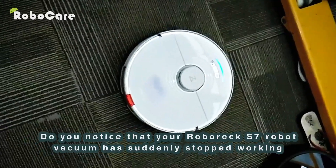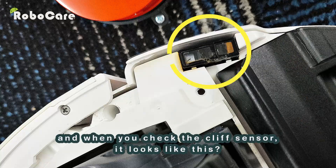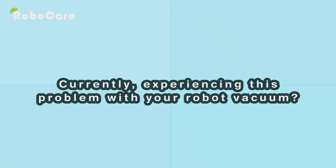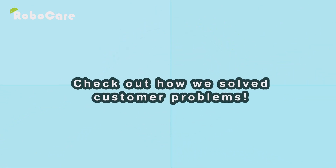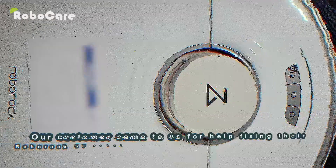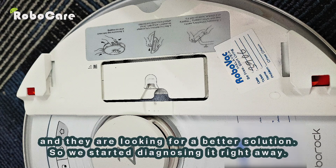Do you notice that your Roborock S7 robot vacuum has suddenly stopped working and when you check the cliff sensor it looks like this? Currently experiencing this problem with your robot vacuum? Check out how we solve customer problems. Our customer came to us for help fixing their Roborock S7 robot vacuum that doesn't work at all.